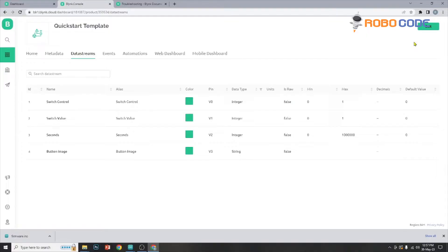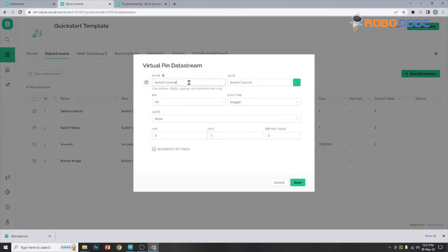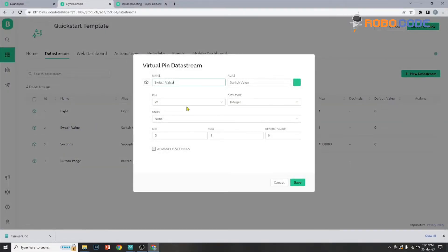We will click on the edit button on the top right corner in order to edit the values. After clicking that, we will select the first one which is the switch control. We will change the name to 'light' and we will keep the pin V0, data type integer, units none, minimum, max, and default value as default, and advanced settings like show in service chart and show in reports. After doing that, we will click on save. So that's how we added light.